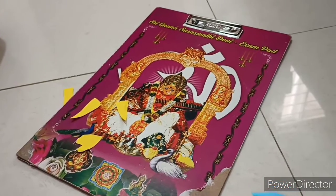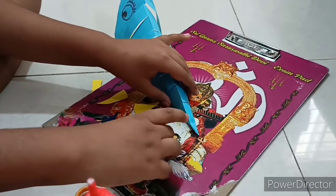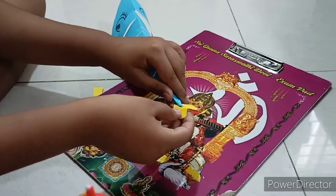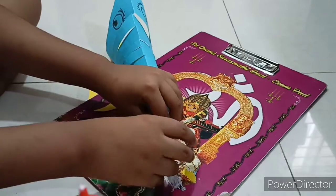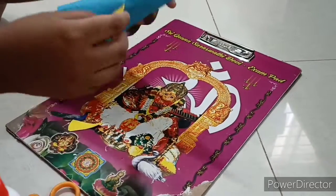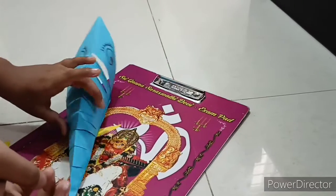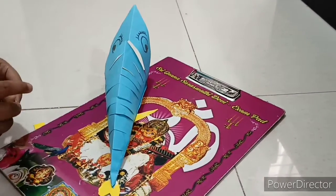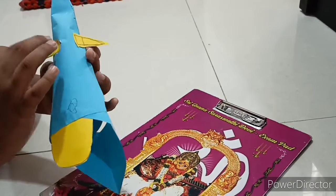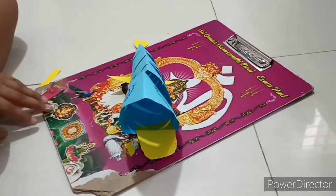Now let's attach the fish wings and the tail. Let's get a look at the fish. Now our fish is ready.